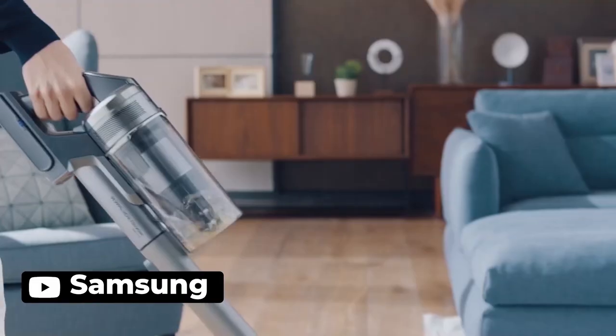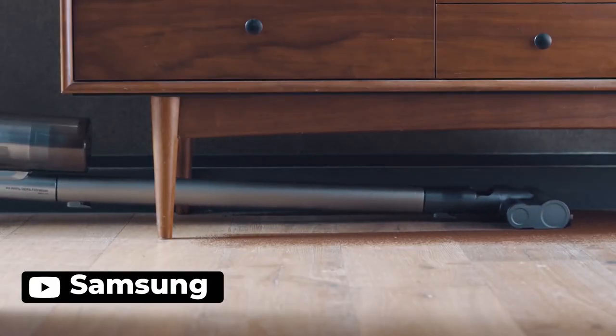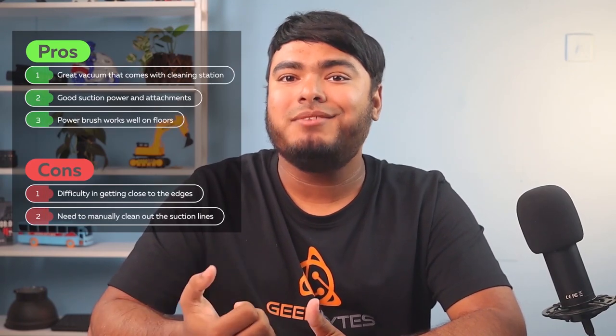It is a long-range device, and combination tools are also a great addition. Pros: great vacuum that comes with a cleaning station, good suction power, and attachments. The power brush works well on floors. Cons: difficulty in getting close to the edges, and you need to manually clean out the suction lines.